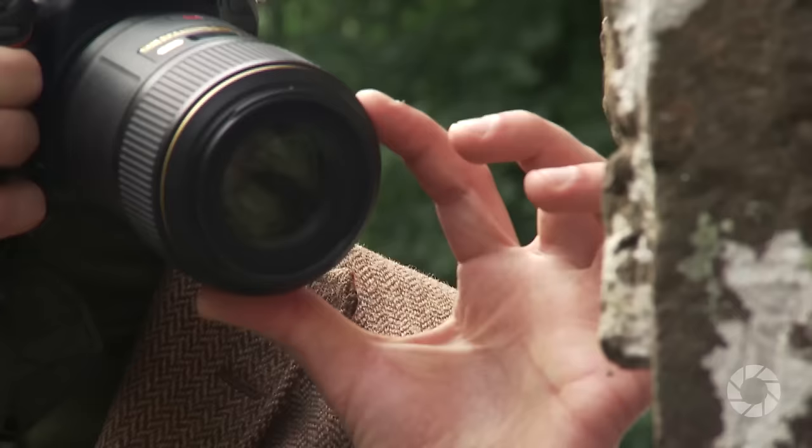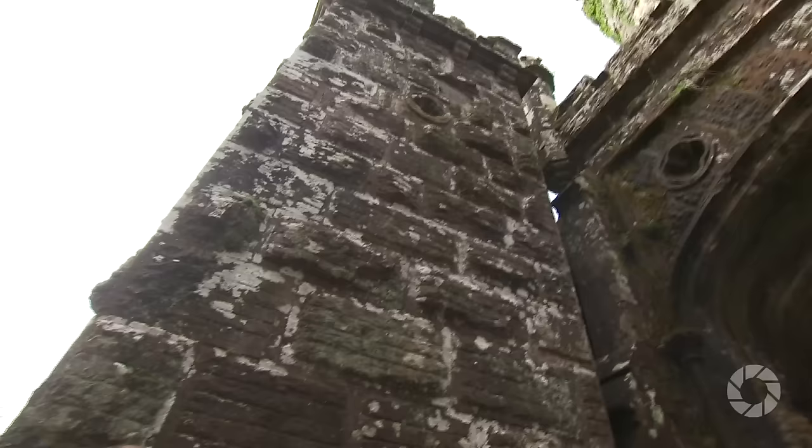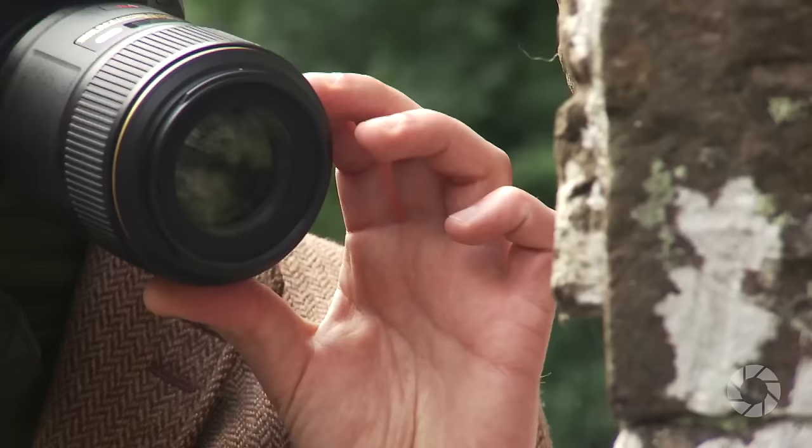At the wide open end this lens offers an aperture of f2.8, but when shooting macro where we need more depth of field, this lens offers an aperture of f32, increasing to a simply fantastic f57 when focusing from the closest possible distance.